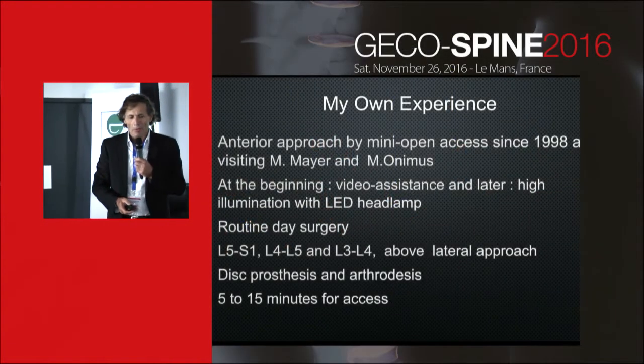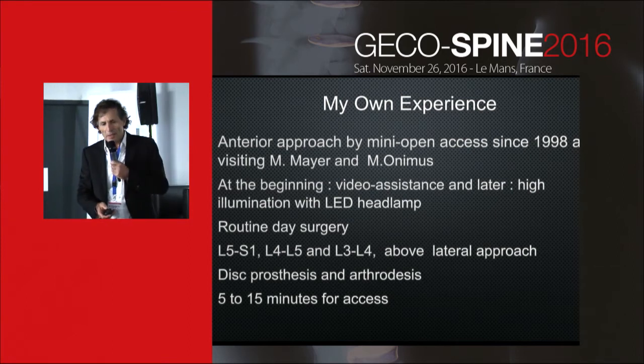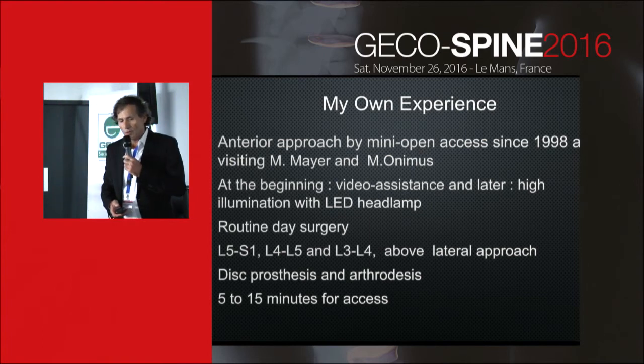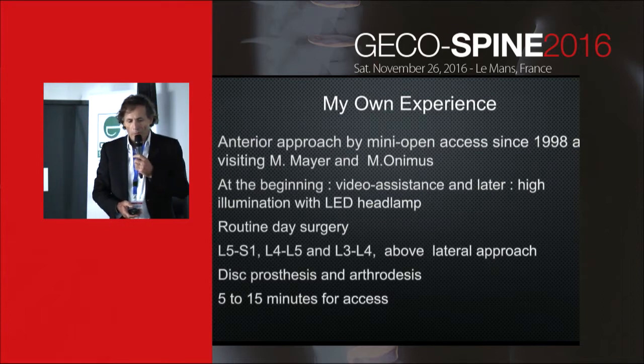I began performing the anterior approach by mini open access in 1998 after visiting Michael Mayer in Munich and Michel in Besançon. At the beginning, I used video assistance and later eye illumination with an LED heat lamp. Now it is routine day surgery, around 100 procedures per year.